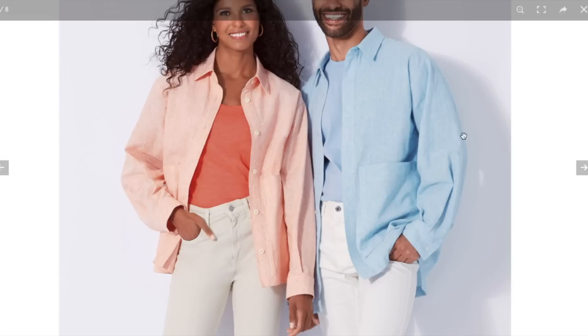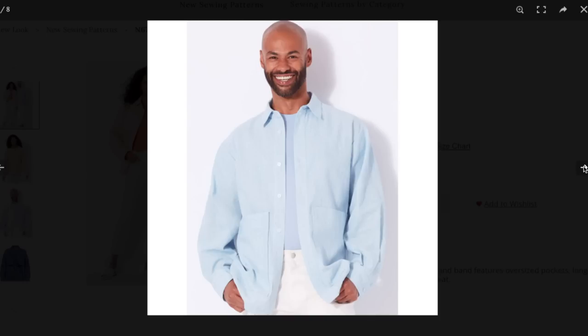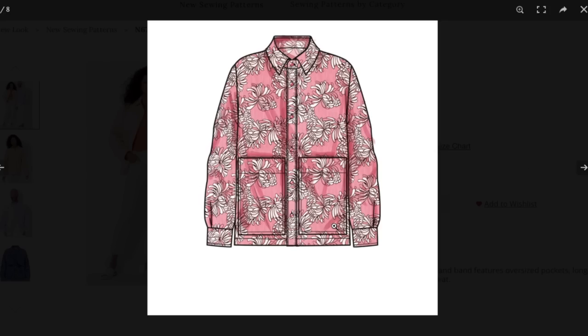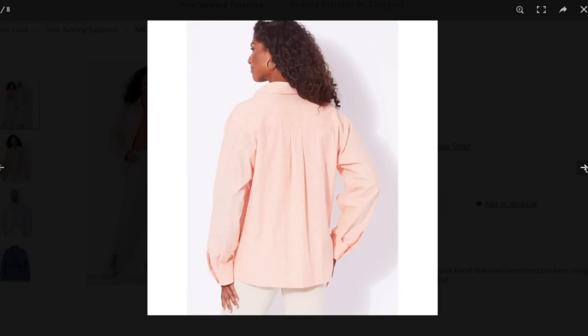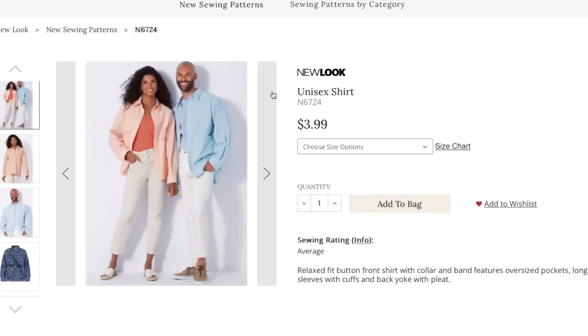You could make it in stiffer fabrics for fall — do a flannel, that would be cute. Pockets on the bias, the little placket on the bias, your under collar on the bias, even the cuffs on the bias — all of that would be fun. It's a great shirt, and honestly you could probably take another button-down from your closet, draft gigantic pockets, make it a couple sizes too big, and have your own oversized button-down.